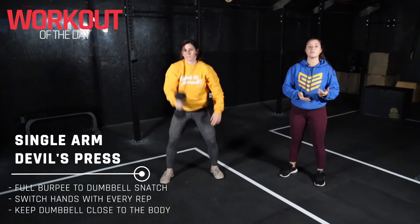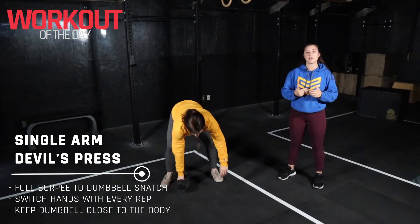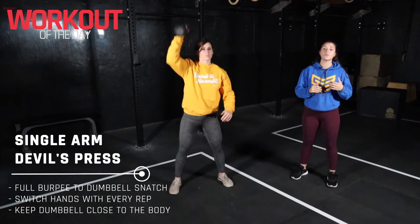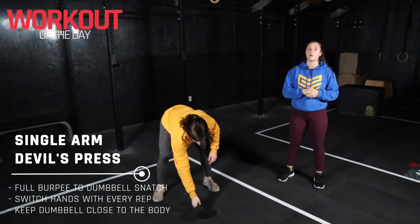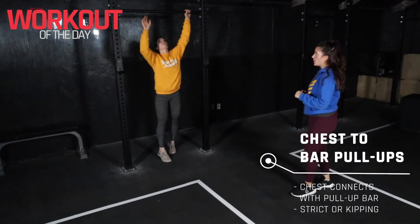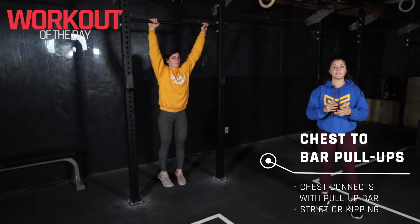Chest touches the floor, jump those feet up, swing the dumbbell through the legs and then up overhead. We are going to alternate arms every time. Again, use those hips and bring that dumbbell right up overhead. When we're all finished that, we're heading on to our chest-to-bar pull-ups.